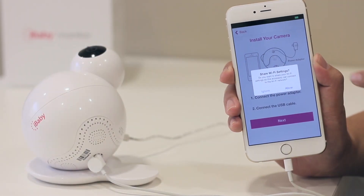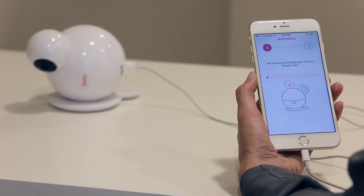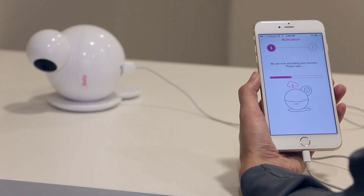Please select Allow in order to share your Wi-Fi settings. Follow the two-step on-screen instructions and your monitor will be ready to use within 30 to 60 seconds.